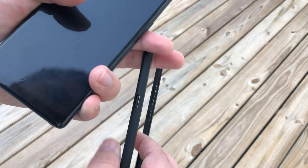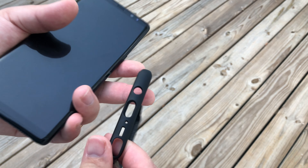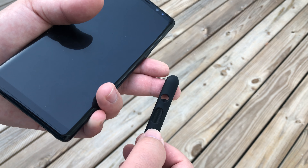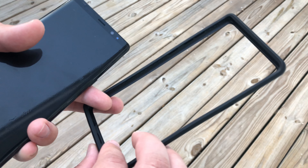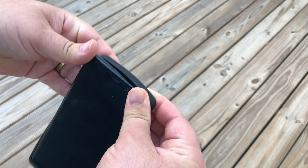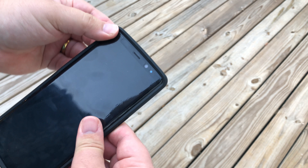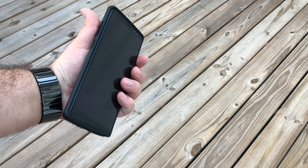You've got your power button, Bixby button, your volume rockers, and your cutouts on the bottom for your S-Pen, microphone, speaker, USB-C, and 3.5mm headphone jack. Now, very simply, you line it up — here's the Bixby button and the volume up and down. You take it in your hand, slide it down there, pull up on the corner, and it's as simple as that.